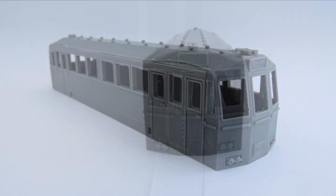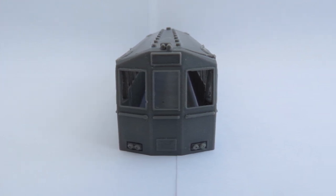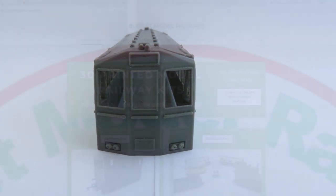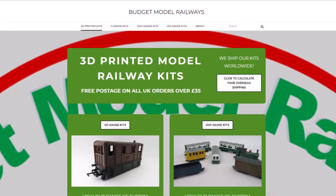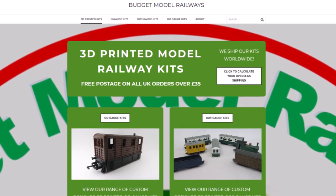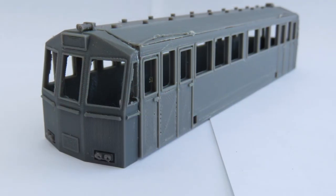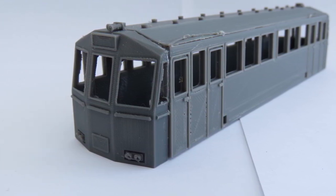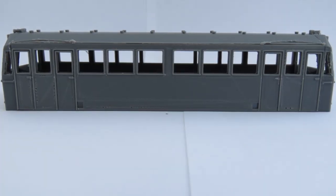We're looking forward to running these — we've had them running in this form on our layout and they look very good. Might not be quite such a mainstream model as some of our models, but hopefully it will appeal to a few people. As always, all the details are on our website, Budget Model Railways — it's got all the prices, all the ordering details. These will be still relatively cheap to send overseas because they're in kit form; they will fit in an envelope, which means they'll go out quite cheaply on international standard mail.